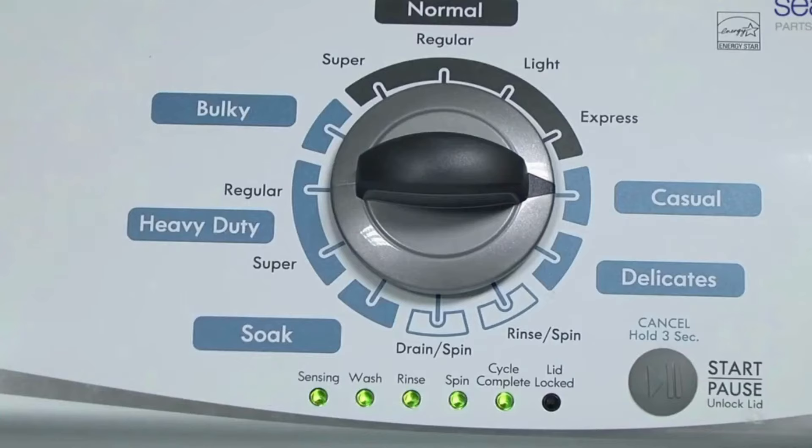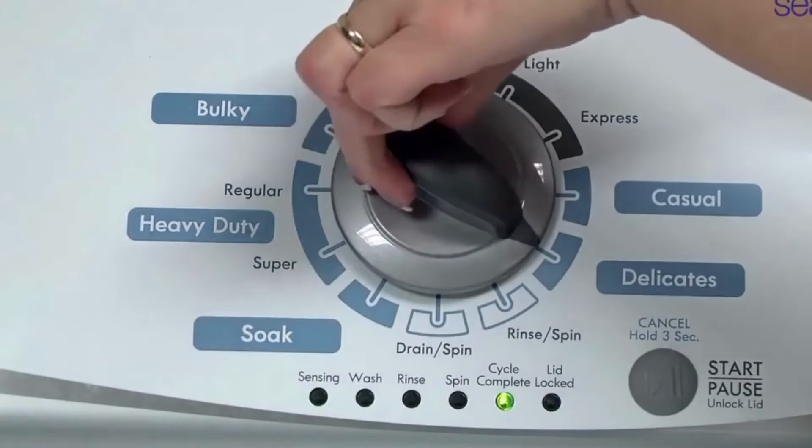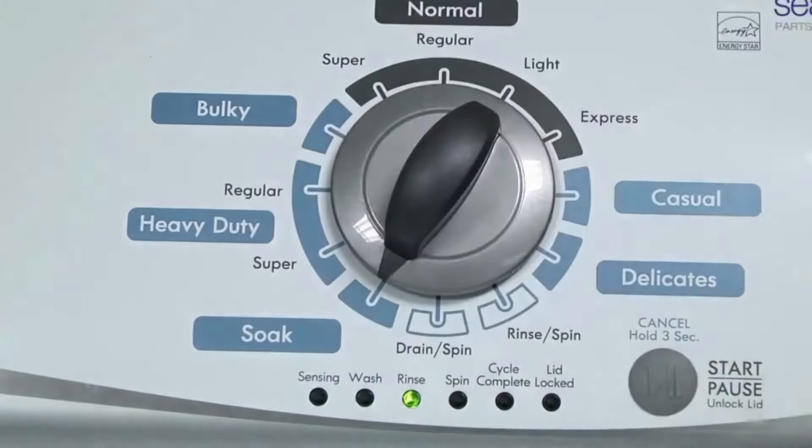All the green status lights blink when you successfully activate the diagnostic mode. If the status lights don't blink, try again — maybe try turning the knob a little faster or slower. Okay, congratulations, now your washer is in diagnostic mode.